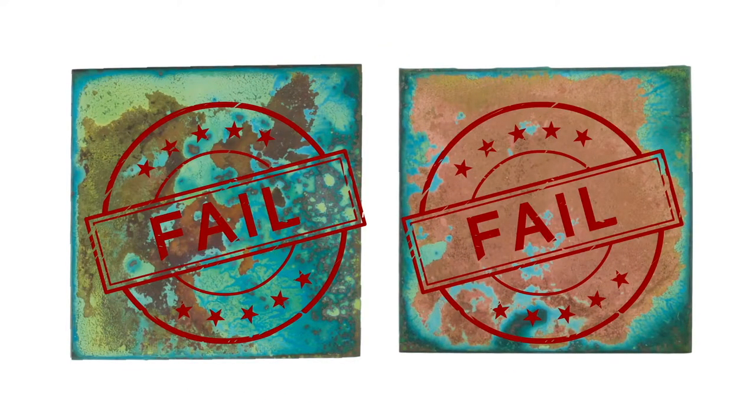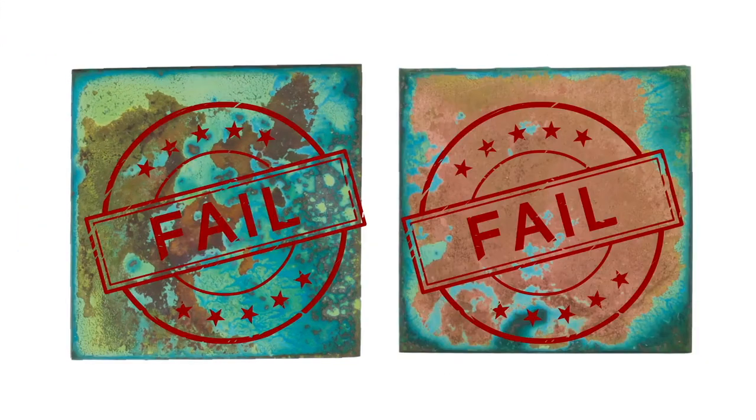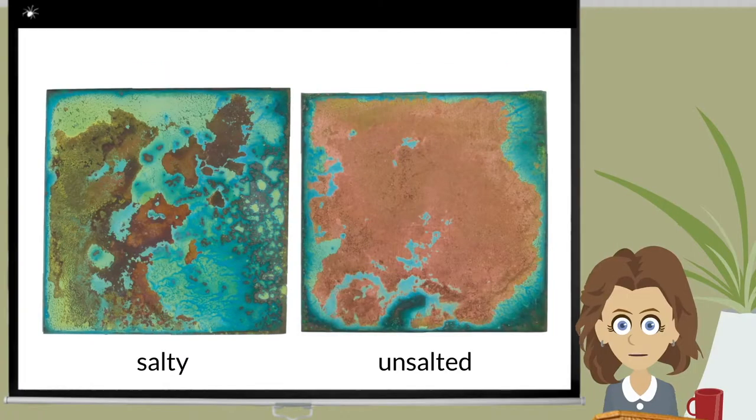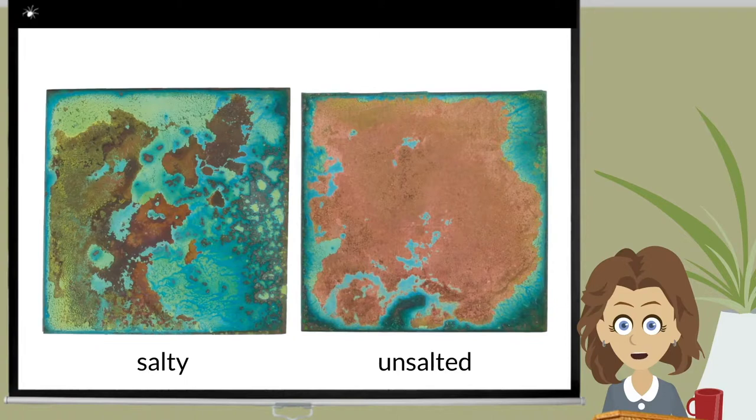Well, not exactly failed. I have to say, I do like a bit of broken off patina. So really, it comes down to personal taste. It's interesting to note the difference in color between the two washed patinas in regards to the newly exposed copper, and the salty yellow ochre patina sample remained more yellow.